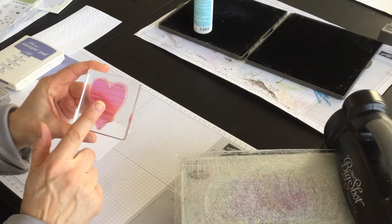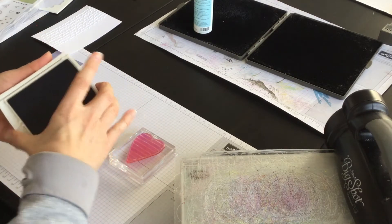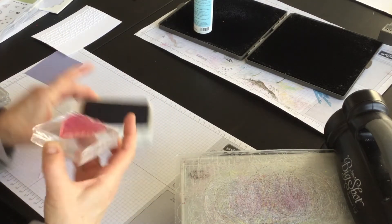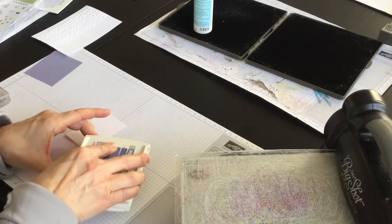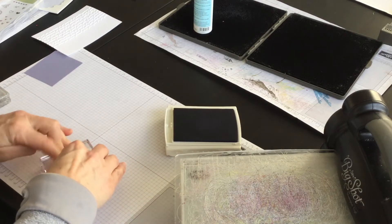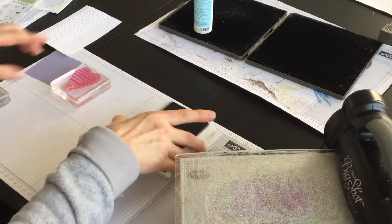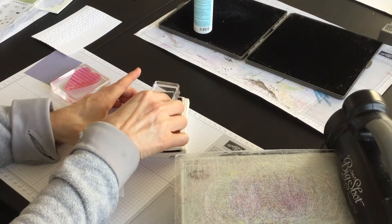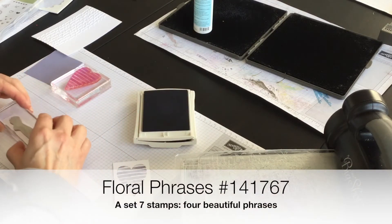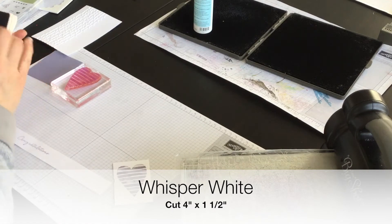The next thing I want to do is some stamping and die cutting. I'm going to use Wisteria Wonder — I love this color for weddings. Not overly formal but not informal either. I've got a real low spot on this stamp so I'm going to ink it up both ways. I'm going to stamp it down — very pretty. And while I have my ink out, I'm also going to use the Congratulations from the Floral Phrases stamp set. I've inked that up and I'm going to stamp it down on a scrap piece of Whisper White.